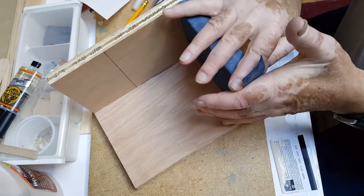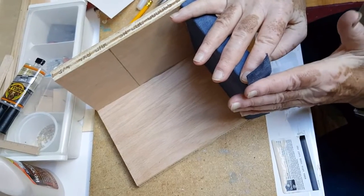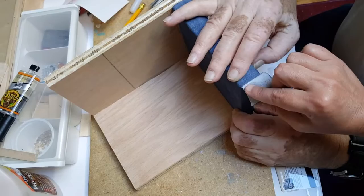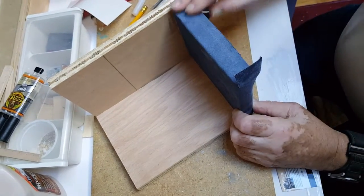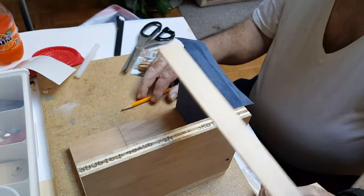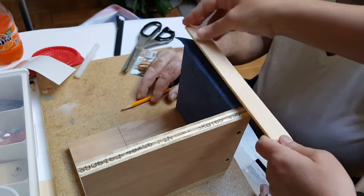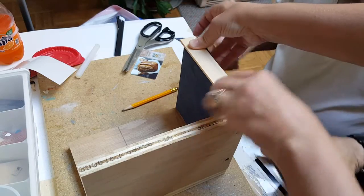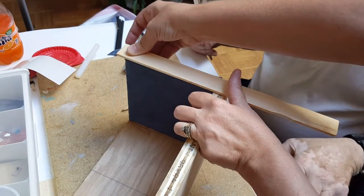Cut the excess off after the glue and all dries. When it dries you want to trim this piece right here off. Until this dries, you want to put a piece of wood on here and clamp it so that it'll hold it flat until it dries.